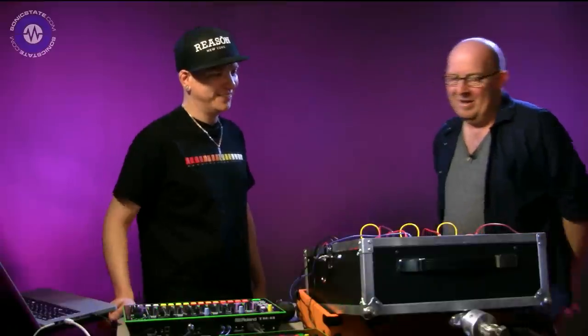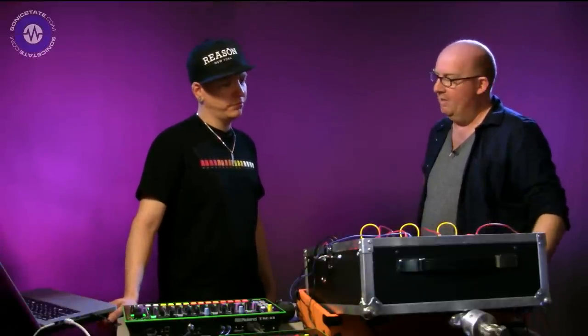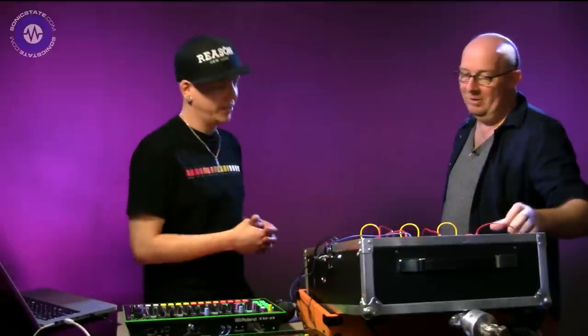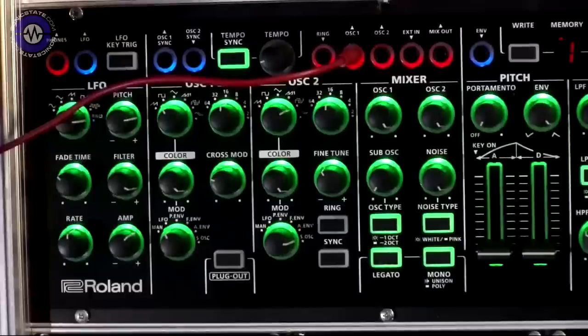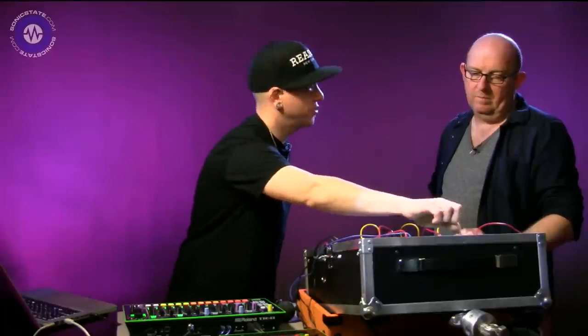So if you want to find out about the System 1M, keep watching. The System 1M is basically the modular rack version of the System 1 - obviously no keyboard, no pitch wheel, but everything else is about the same. We've got this connectivity across the top: a bunch of audio inputs and outputs and CV inputs and outputs. You have separate outputs for the oscillators, and there's even an external input. If you want to put in an external audio signal, that comes in on the sub oscillator knob.